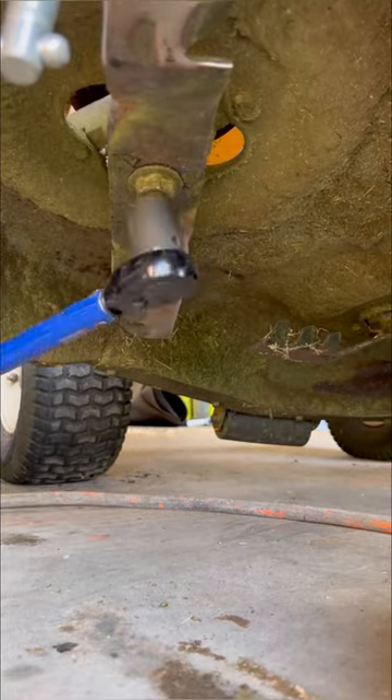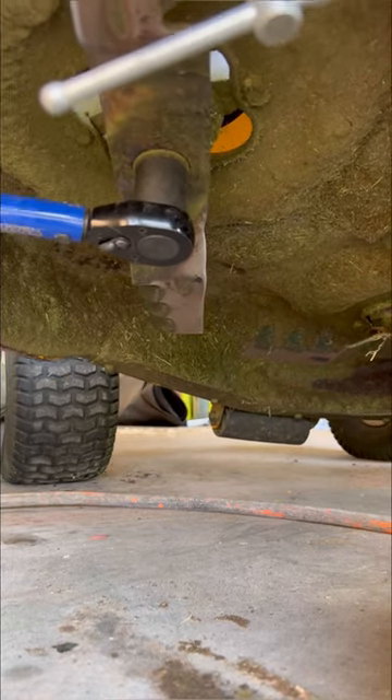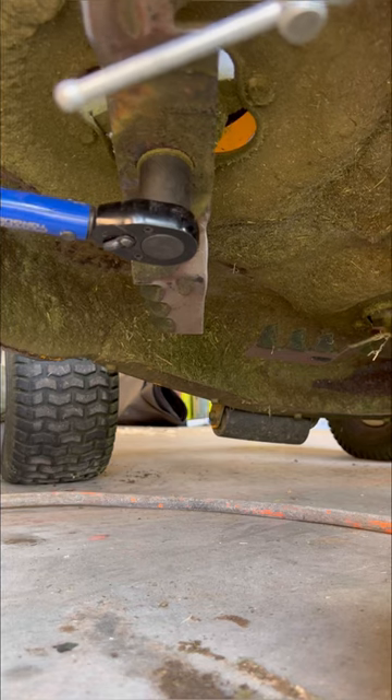And number three, it actually has a torque value for torquing that nut, instead of giving it the old ugga-dugga with the impact gun. There you go — three things you didn't know.